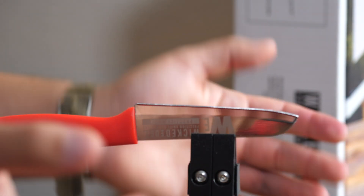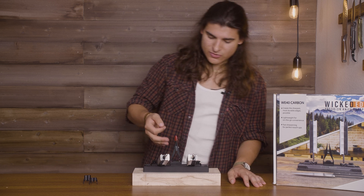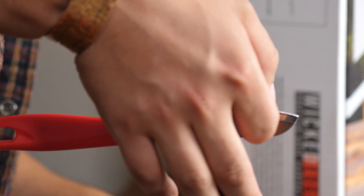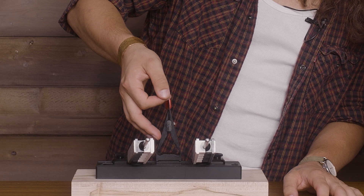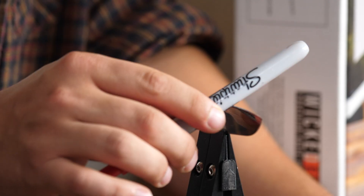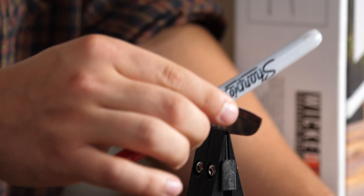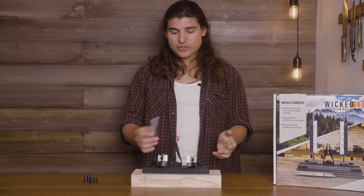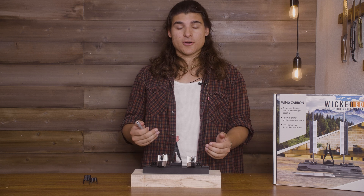There are two ways you can check for sharpness: the nail test, which I prefer, or the Sharpie test. With the nail test, all you're going to do is take your finger and lightly tap down the length of the blade. If you feel your fingernail sticking, that means you have a sharp knife. You can also take a Sharpie and at an angle push down and pull back. If you feel a little resistance, that means you have a nice sharp knife. If your Sharpie slips or you don't feel your fingernail catching, then just start at the beginning, create your burr, and work through the steps again.